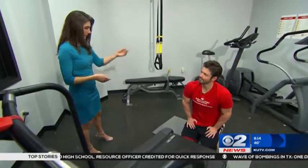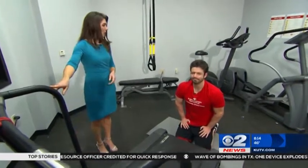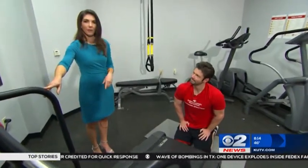Three sets of ten reps for the first two exercises. Jeffrey, thanks so much. My pleasure — another way to use the treadmill besides running. Back to you, Ron. All right, some great ideas.